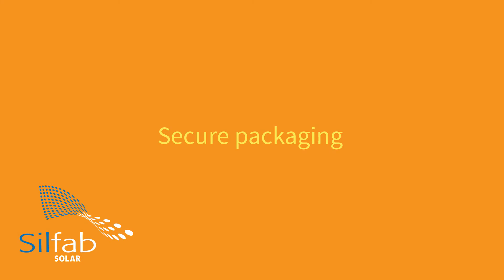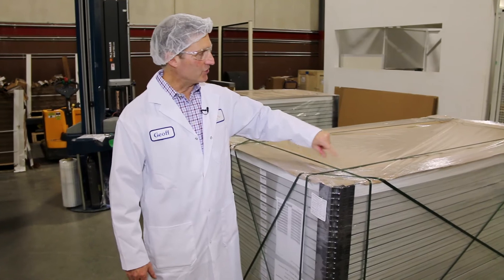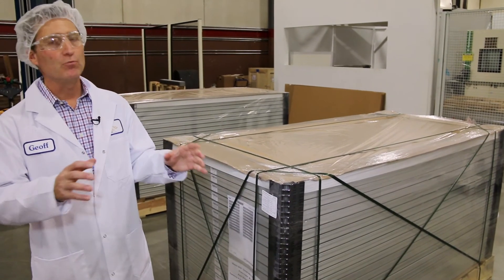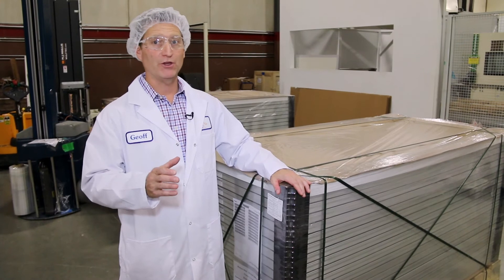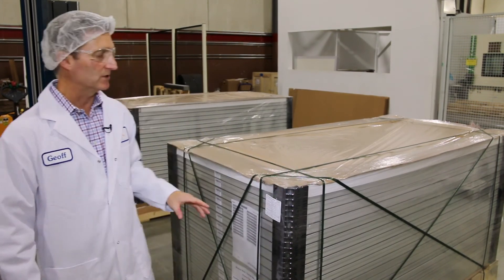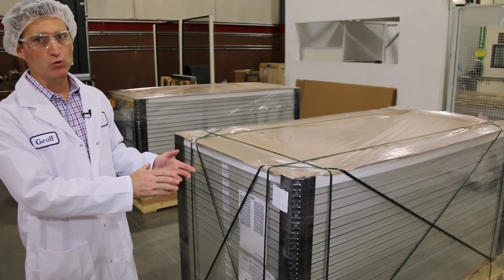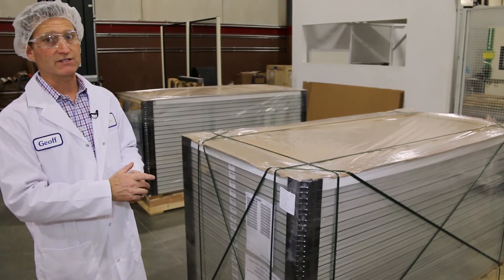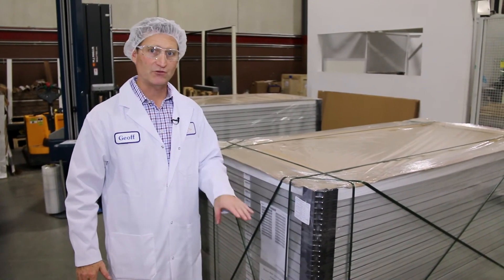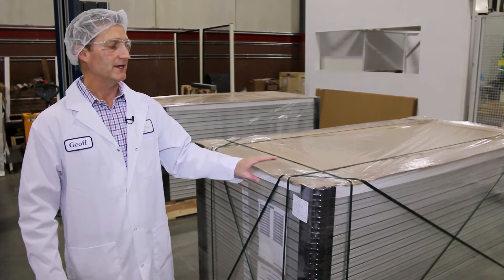Packaging may not be as exciting as manufacturing a solar module, but it's just as important. At SilFab, we do north-south strapping, east-west strapping, and a cross-strap to ensure no movement on the pallet during shipping. We also use reinforced corners to keep the pallet as stable as possible, because when it arrives at the customer's site we want to ensure there are no micro-cracks or any compromising of the module. We do our EL testing and all other testing prior to shipment so customers have those images and know the module left our facility in perfect condition.